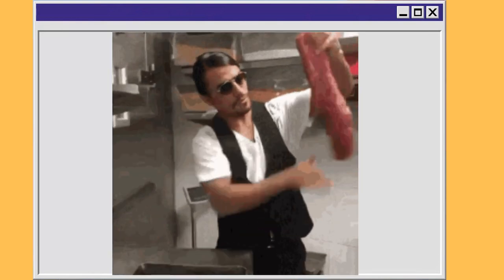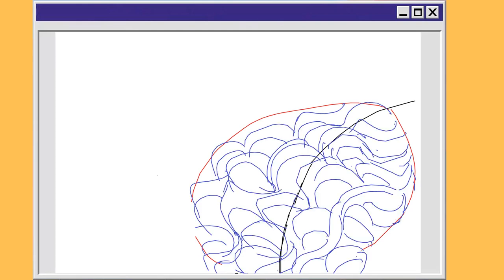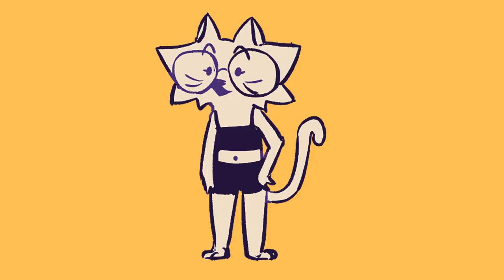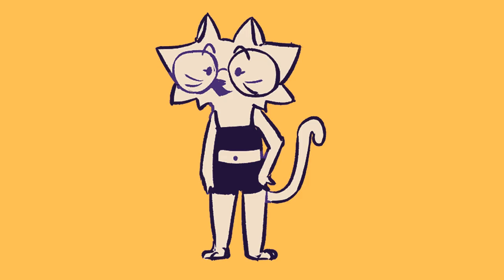Now that you have the meat, you've got to mix in the pasta. This is where the hair is really going to start to look right. You're going to be breaking your big meat shapes up into smaller curly shapes. Keep in mind that these are not lines — they are 3D objects that fill these individual meat spaces.